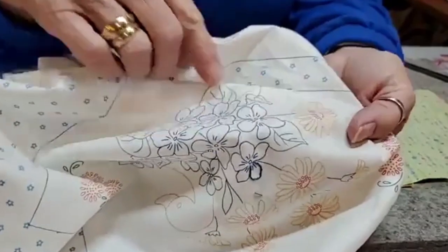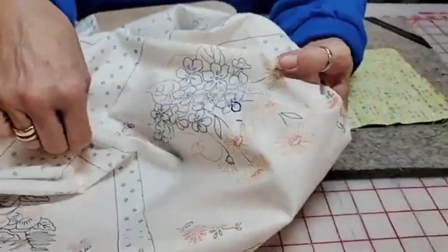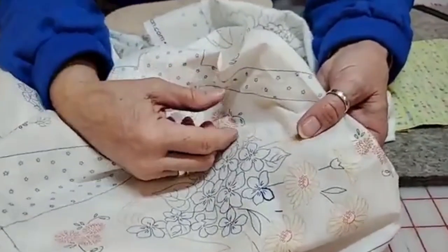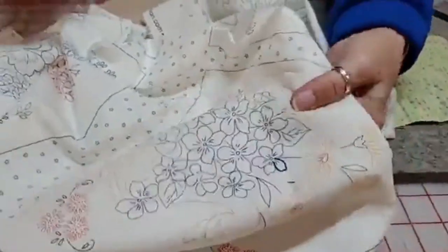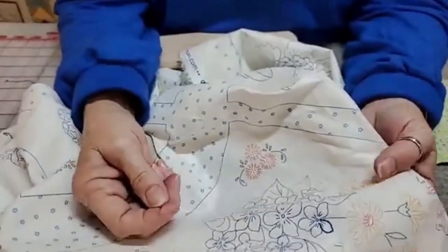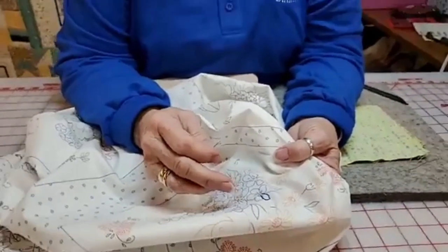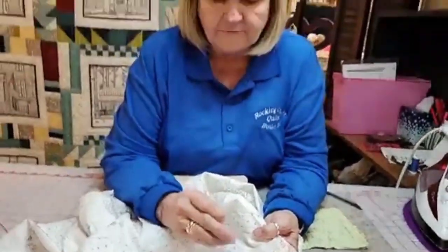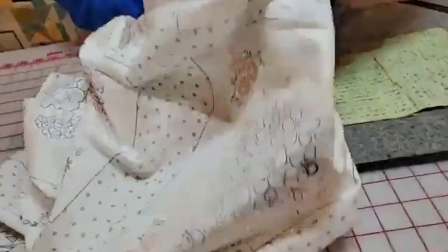Now I'm going to stitch one of these stems using floss and I'm going to do a back stitch. When I do the stem or outline stitch I go from left to right, but when I do a back stitch I go from right to left — that's just what's comfortable for me.